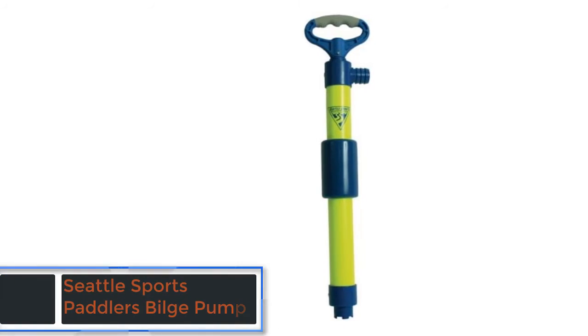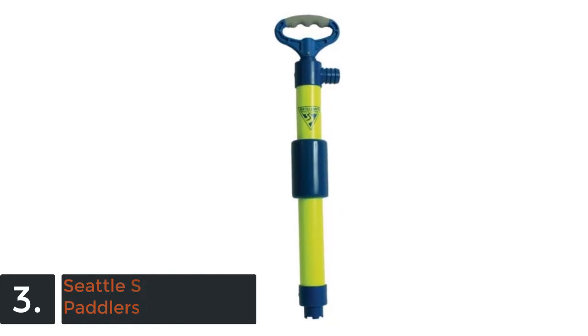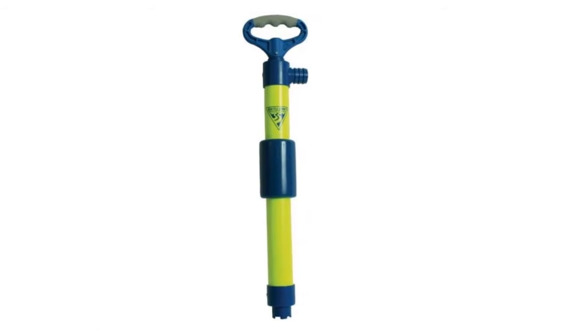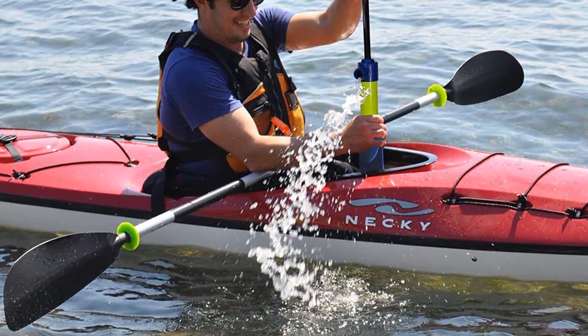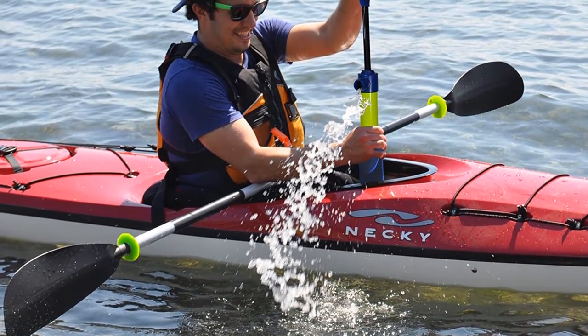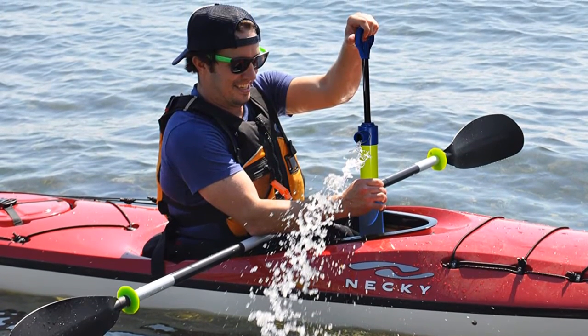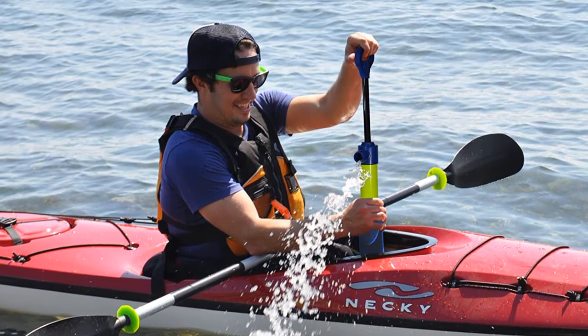As item number 3 we've selected the Seattle Sports Paddler's Bilge Pump. Different from the others but it has the best quality and useful design. Designed with an easy grip handle that is also rubber over-molded. This pump is very easy to use and very easy to store. The neon yellow stock is highly visible and this pump is very useful for small boats. Very durable also for long-lasting performance.